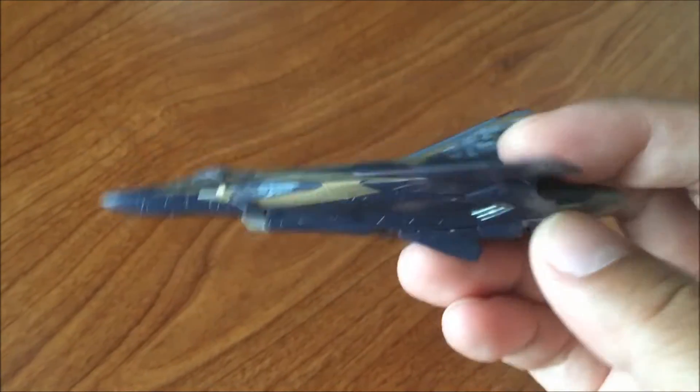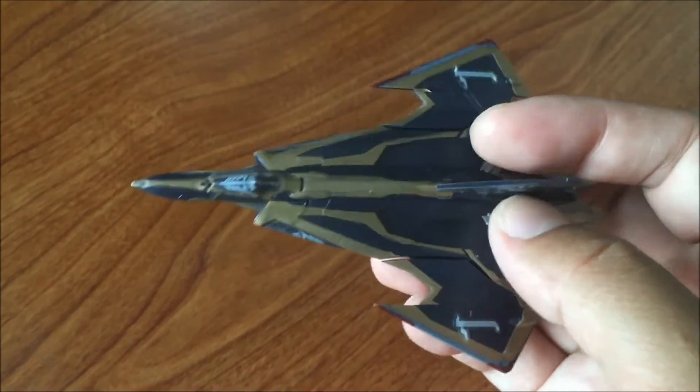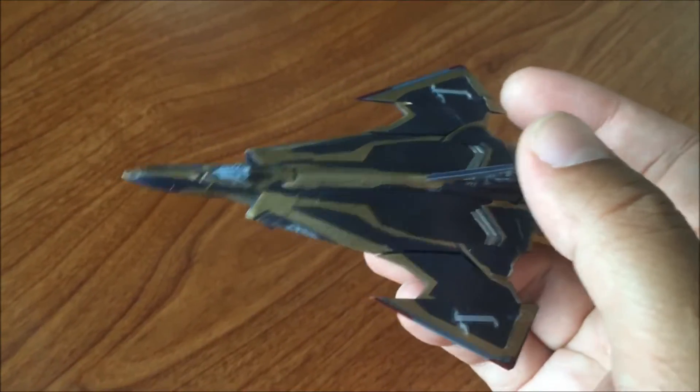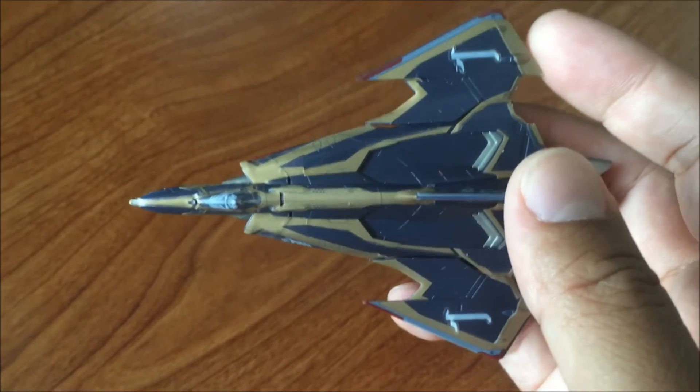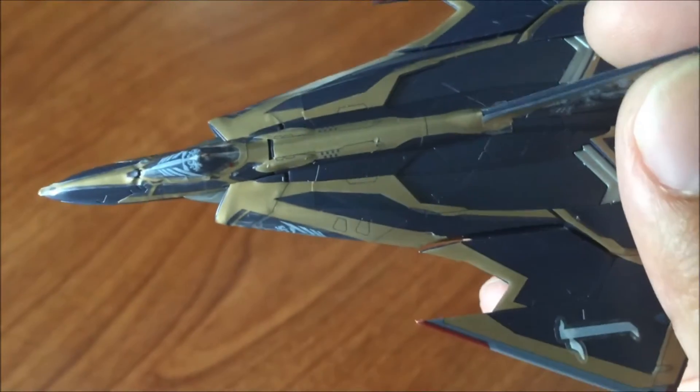As you can see, it's a fairly small, inexpensive kit at 400 yen. It doesn't take too long to put together — maybe four to five minutes. No glue is needed. What takes the longest is the application of these stickers.